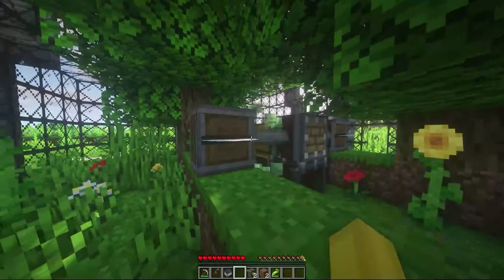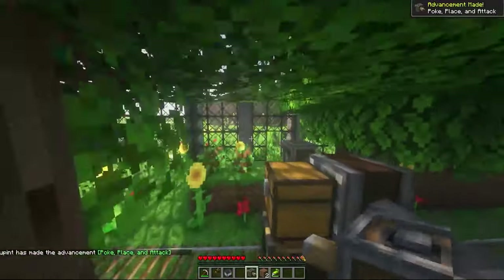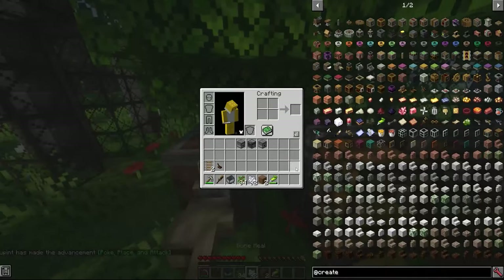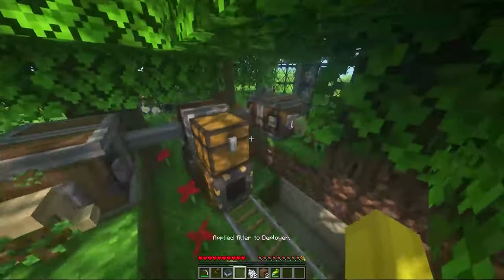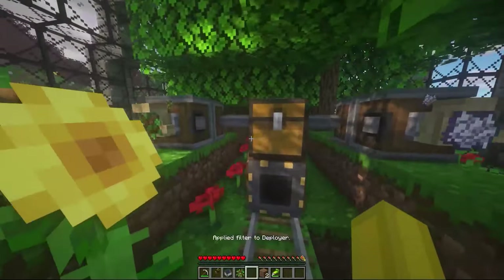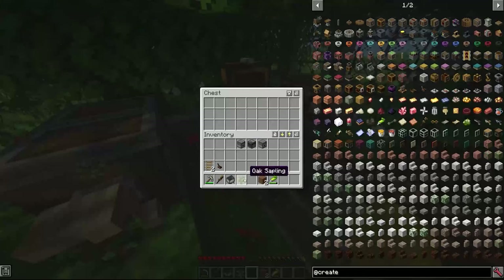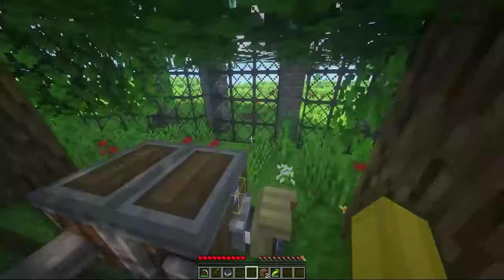Very cute. Then glue again to give him the back of his hands — it's a four-handed robot. Very nice. What do we want to put in his hands? We want to put oak saplings in one hand and bone meal in the other. You can also put some saplings already in the chest. And that's about it.